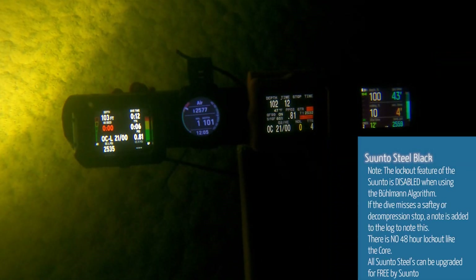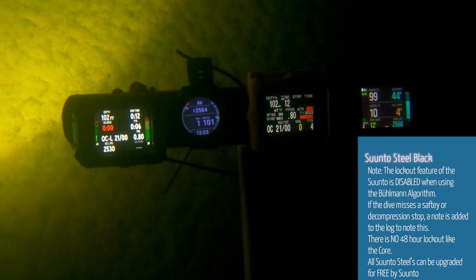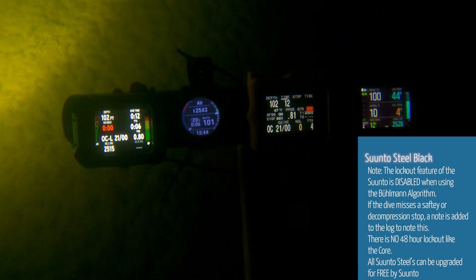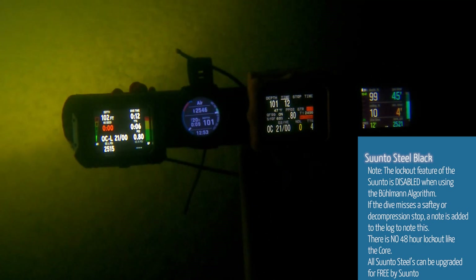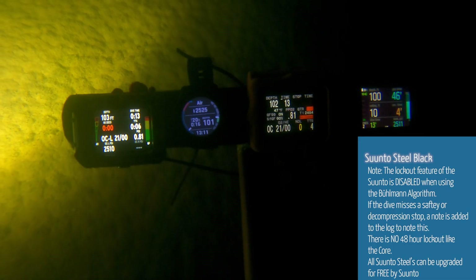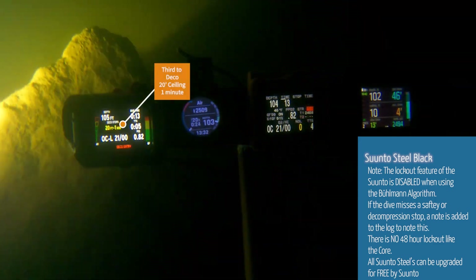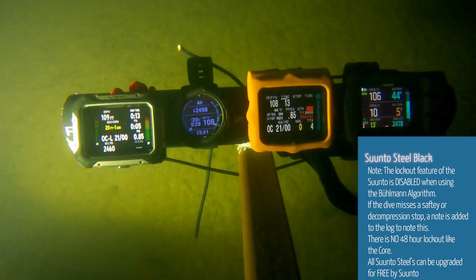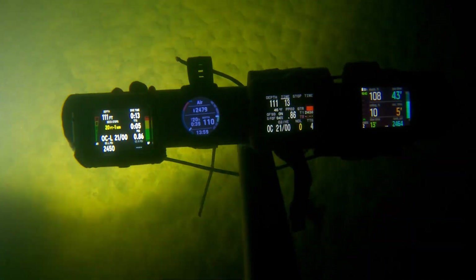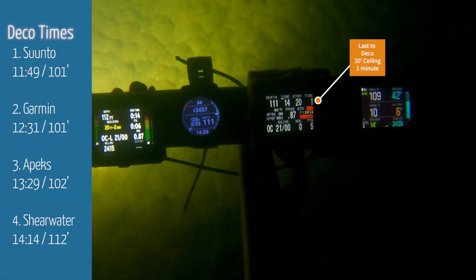The Suunto kicks in and it does a progressive decompression model. So while it's set so the safety stop is supposed to be at 20 feet, it grabs and says your first deco ceiling is 10 feet for four minutes. What's really neat about the Garmin Mark IIi is that it gives you a progressive amount of time for deco in seconds as well. So you've got 20 feet and now 19 seconds, 20 seconds, and so on — very accurate and very continuous. I noticed there was a little bit deeper hole I could dig myself into, and now the Apex just kicked in at 20 feet for one minute as well.